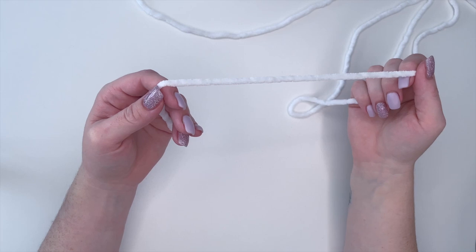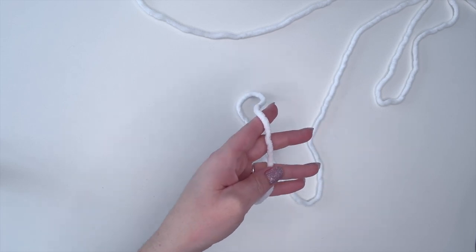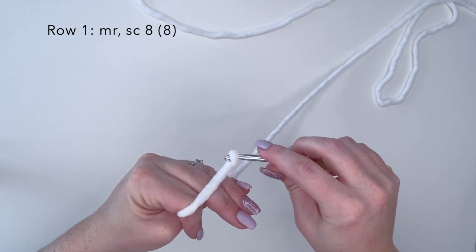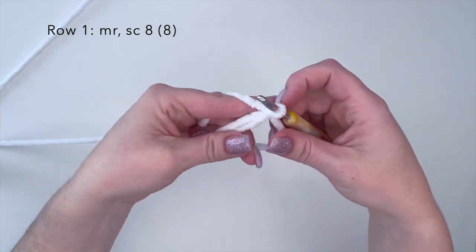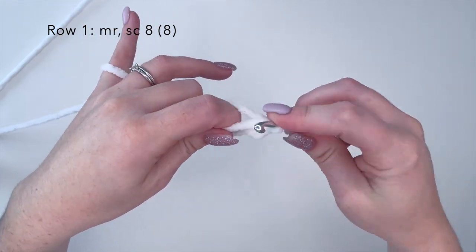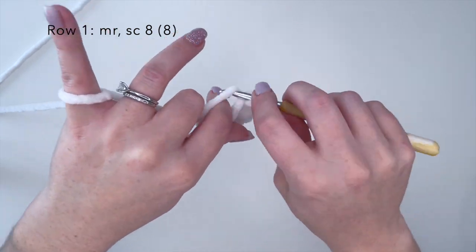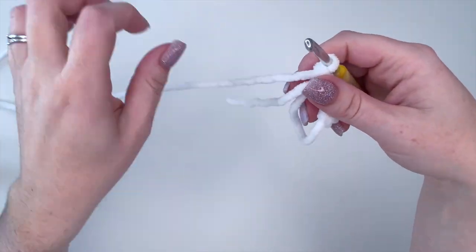Alright, so now we're going to start working on our chest plate. We want to start with our Color B yarn — whatever that is for you, I'm going to be using white. To start, for row one we're going to make a magic ring, and inside our magic ring we are going to make eight single crochets. We're going to close that.